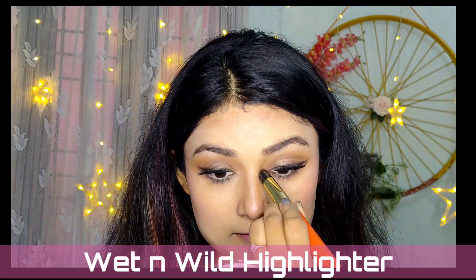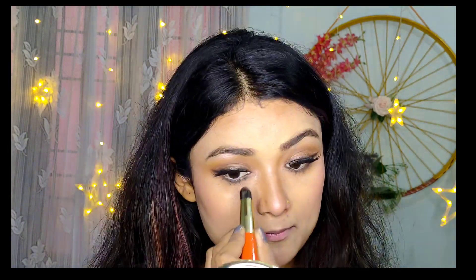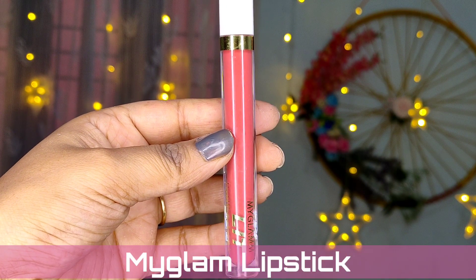Today I'll be using the Wet and Wild highlighter in Blossom — a very perfect highlighter for my face. I'm going to highlight my brow bone, tip of the nose, upper cheeks, and the tip of the lips to give that glowy, shiny, dewy look. Do let me know if you like this highlighter.